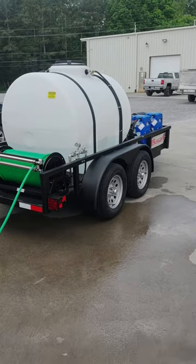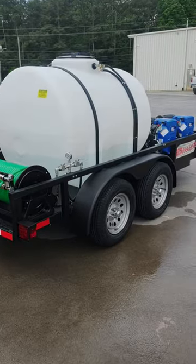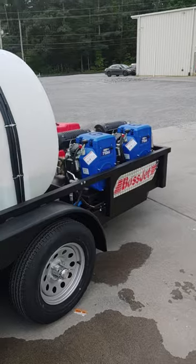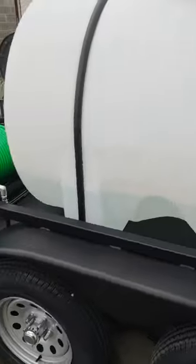We're here today with the Boss Jet Max Tandem Twin Engine Trailer Mounted Jetter from Amazing Machinery. This jetter is equipped with the twin Duramax 713cc engines, and today we're going to be going over the starting instructions for this piece of equipment.